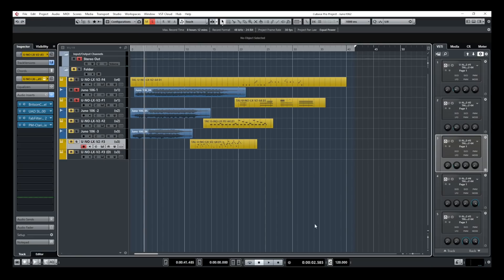We tried our best to replicate the same sounds from the 106 into the UNO-LX virtual synth, and we came very close. There's still a bit of difference tone-wise that I just want to shape a bit in my session, just to bring the plugin a bit closer to the analog unit. So let me go into Cubase here and have you listen to what I did to one of the parts.